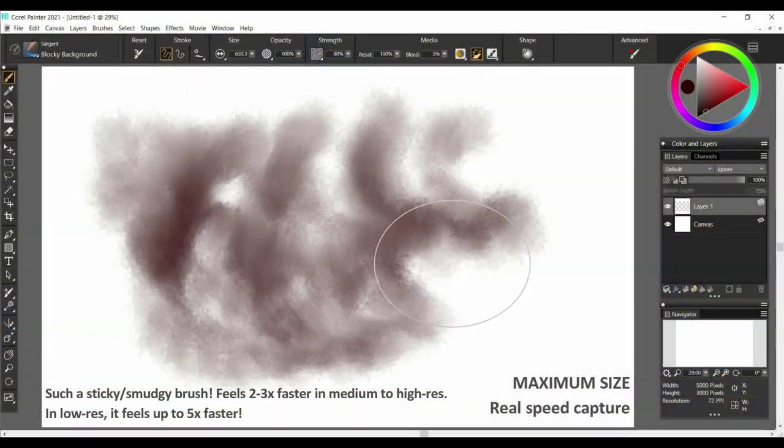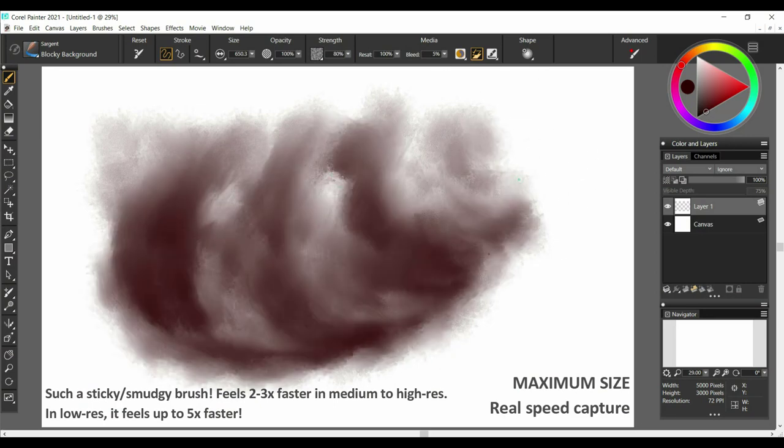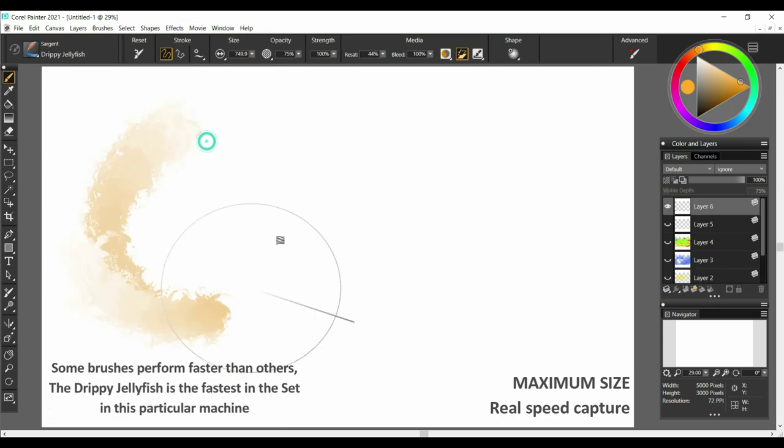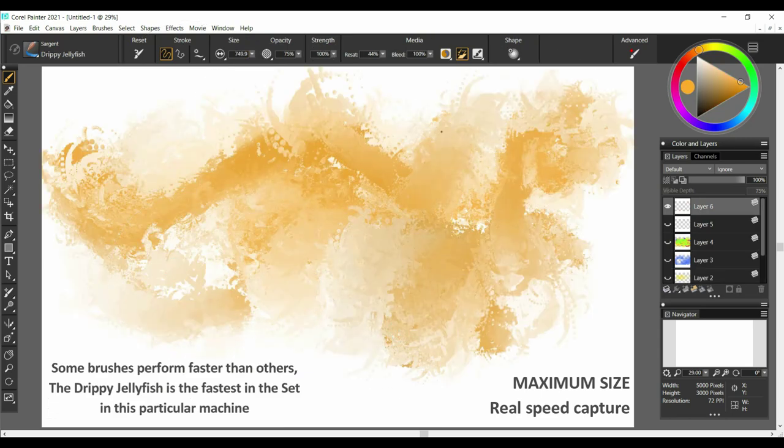Some of you may have been through the Sergeant Brushes MasterCourse that I presented this autumn, and we can use them for comparison. For example, the blocky background, the drippy jellyfish, the grainy pressure knife — they are so much faster if I paint with them at big to maximum sizes.